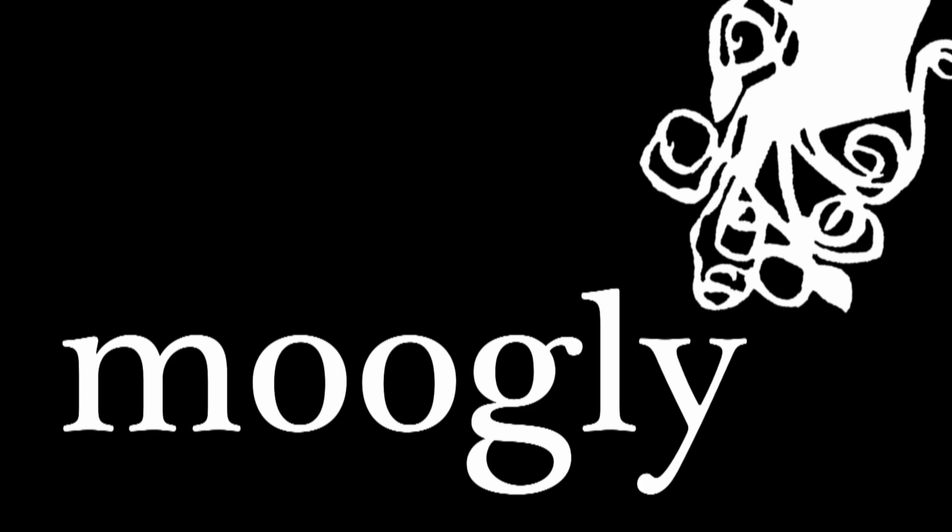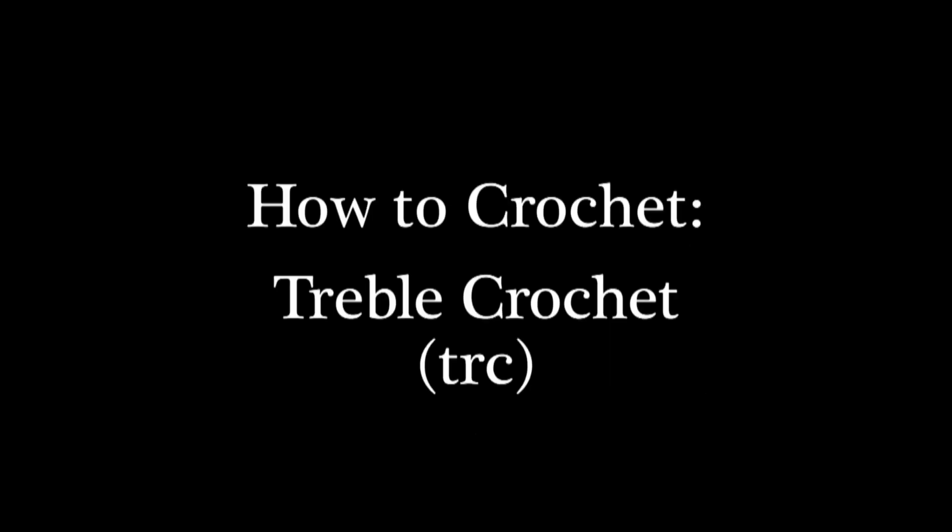Hi, this is Tamara from Mooglyblog.com, and in this video I'd like to show you the treble crochet stitch, which is abbreviated TRC.